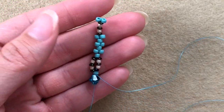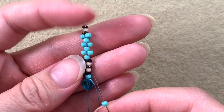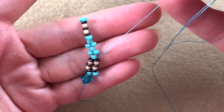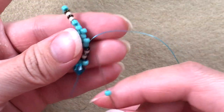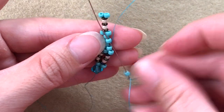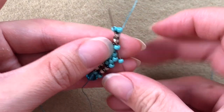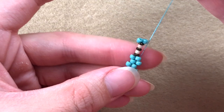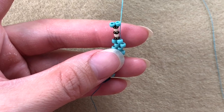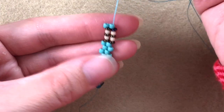Flip over. Now what you do in this row, you repeat over and over again until the very end. Pick up one 8/0, go through this whole set of beads, pull your needle through. Go through the next sticking-out bead. Pick up an 8/0, go through the next sticking-out bead. Pick up an 8/0, go through the next sticking-out bead. Pick up this set of beads: demi round, fire polish, demi round, fire polish, demi round. Then go through the 8/0. Flip over and repeat.